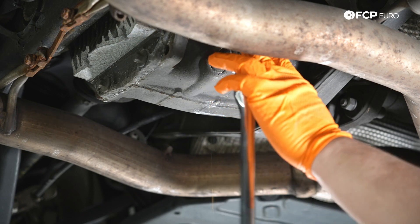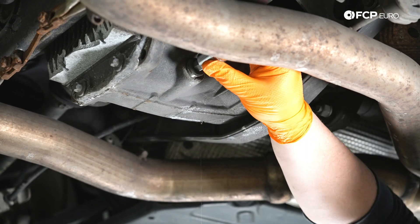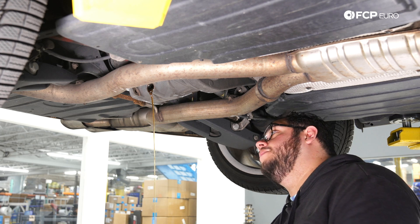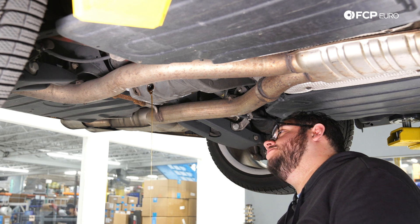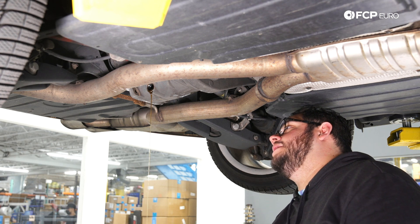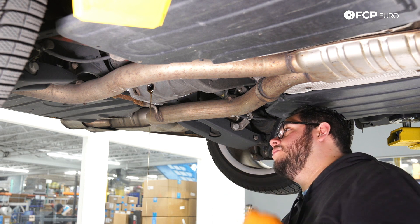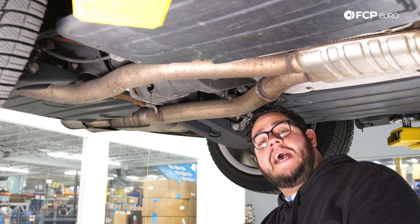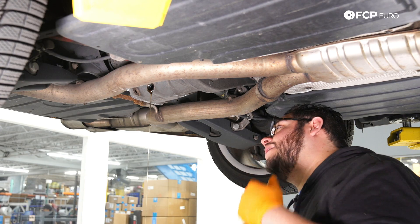Same thing — 14 millimeter hex bit. Doesn't look too bad. We're going to go ahead and give that a couple of minutes to drain. If you're working at home in the garage or in the driveway, at this point you are more than welcome to put the car in neutral and spin the wheels a little bit if you really want to get the fluid out of the casing as best as possible, especially if it's your first time servicing it or your fluid is very filthy. This one's pretty clean — this car is regularly maintained by our very own Kyle Bascom, so we're going to be okay just doing the drain and fill.